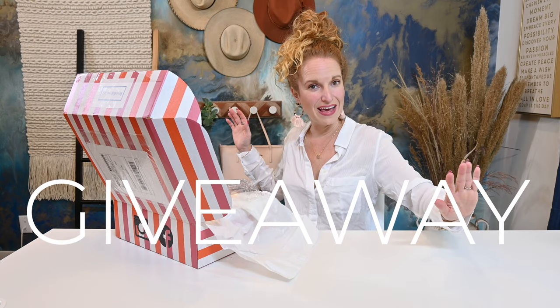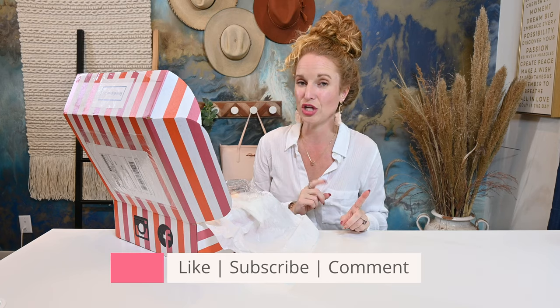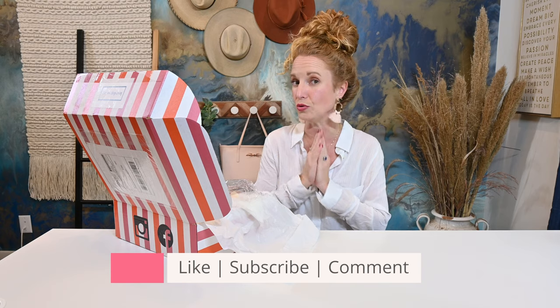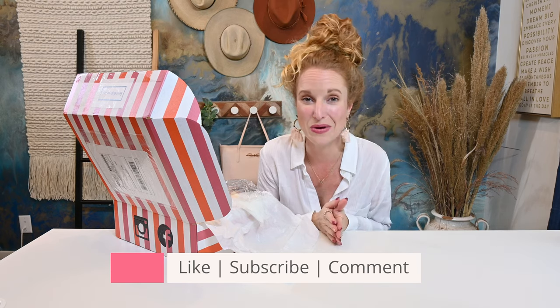Before we fully dive into this box, I wanted to tell you this is a giveaway box. If you want to enter to win a Love Dog Republic box for yourself or for a friend, go down below, give this video a thumbs up, make sure you subscribe to my channel, and then comment and tell us who needs this box — your pup's name, do they need the box, do you need the box, does a friend need the box.